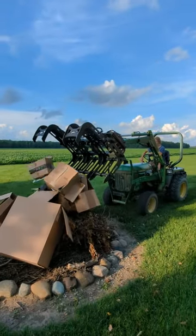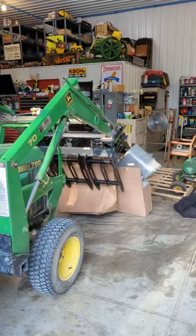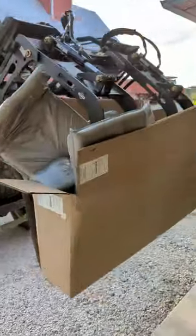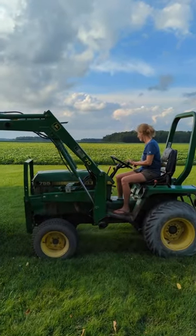Can she do it? There you go. She did it! She's getting better. Now she's starting to have fun with it.